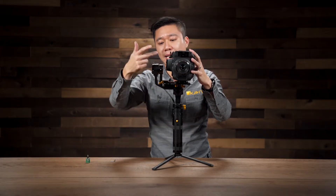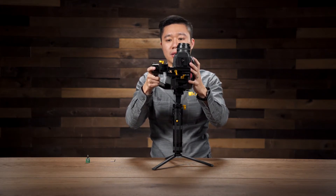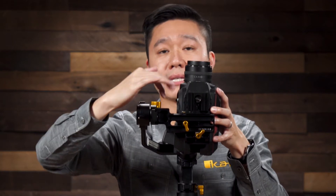Next we're going to balance the pitch, which is this axis right here. First, I'm going to go ahead and put the camera into this vertical position. I'm going to slowly let go, and you can see that the camera is leaning towards me, so that means it's too top-heavy. You would want to push this piece down.